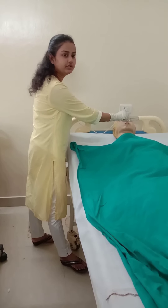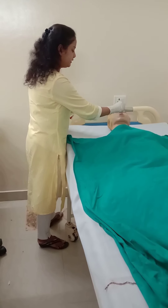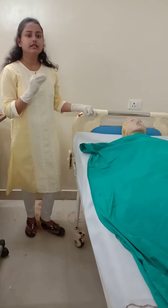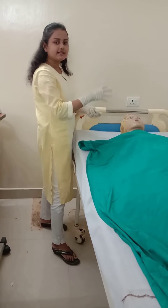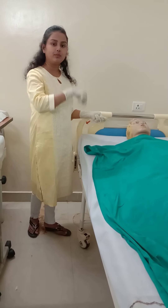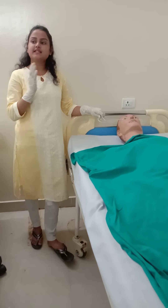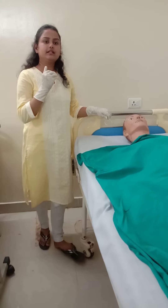Slowly insert the Ryle's tube — do not forcefully push it. Make sure that you insert up to the marked point, and always ensure that the tube does not coil inside the patient's mouth. When you have inserted at least half of the Ryle's tube, ask the patient to sip water, because when the patient sips water and initiates a swallowing reflex, the Ryle's tube can be inserted more easily.